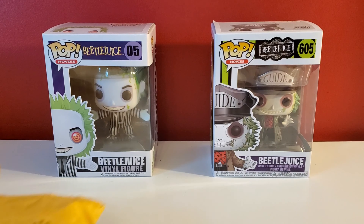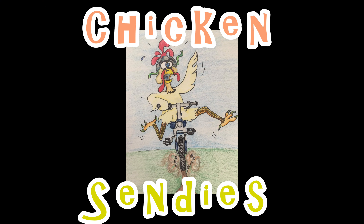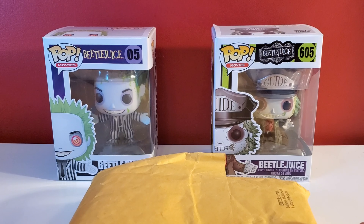Hey everybody, welcome back to Chicken Cindy's, and I have a package. I have been wanting to try what is in this package for a while.